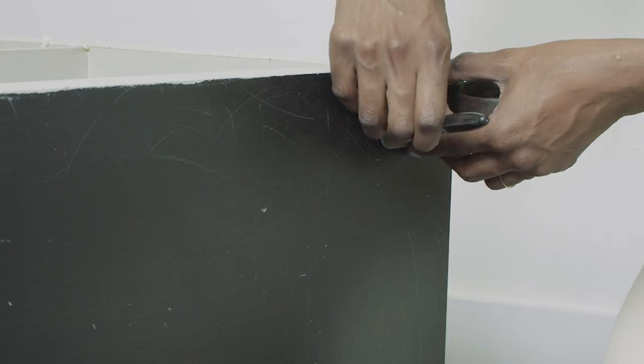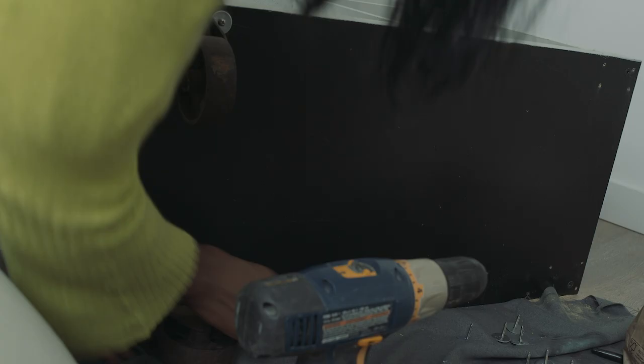Take your casters to stencil out drill marks. Use a drill bit to pre-drill for the screws.